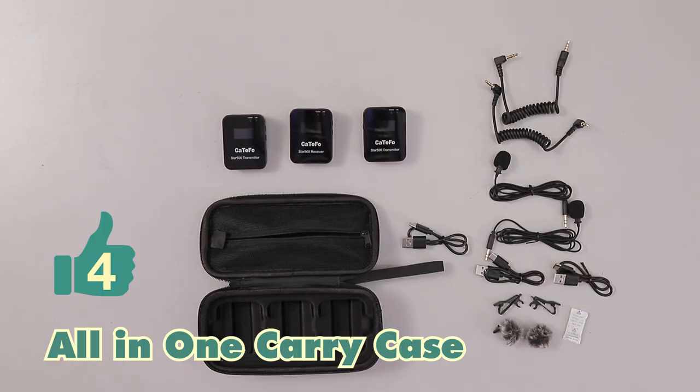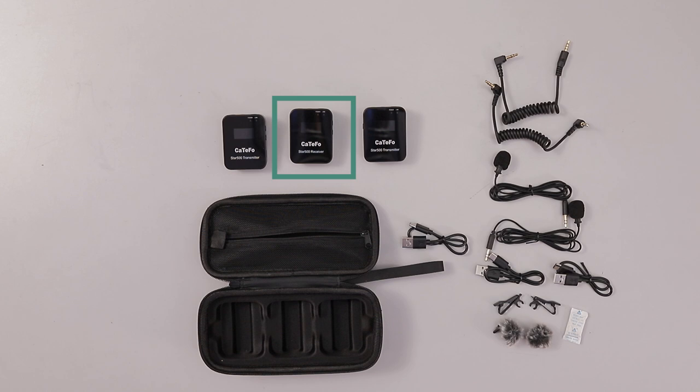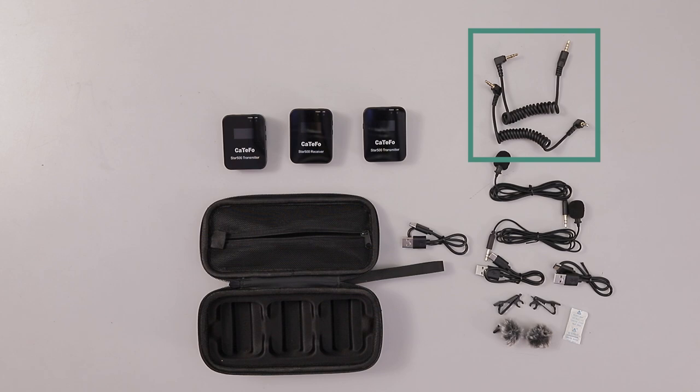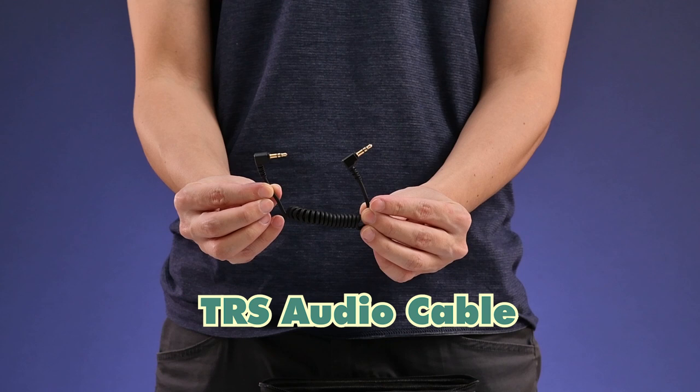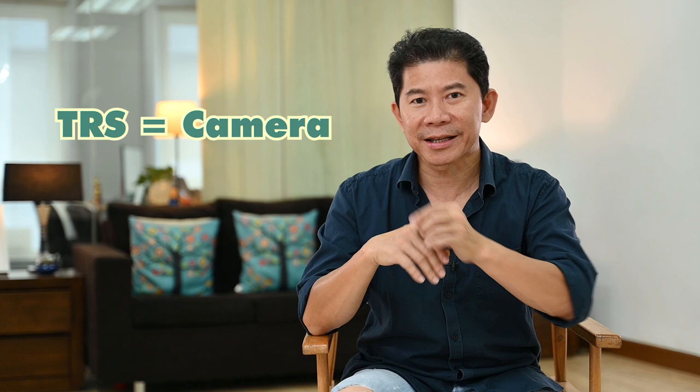All in one package in a carrying case you get two transmitters, one receiver, USB cables to charge them, and a 3.5mm to 3.5mm cable. As usual, you have one for your professional camera which is a TRS cable, and the other one is a TRRS.